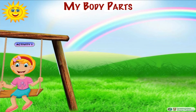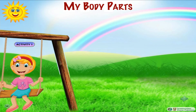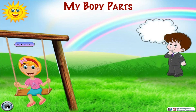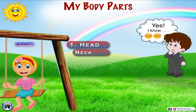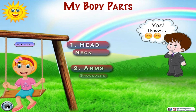Let's first closely observe Susan enjoying her swing and guess which body parts she is using. She is leaning her head backwards and using her neck to support it. She is also using her hands and fingers to grip the rope of the swing.